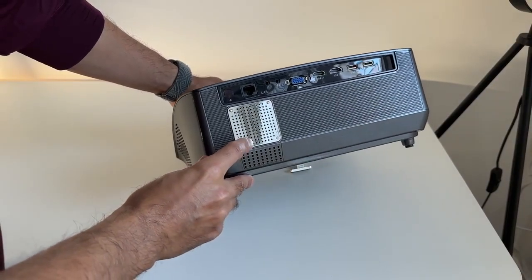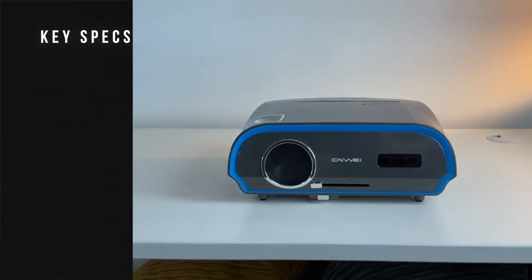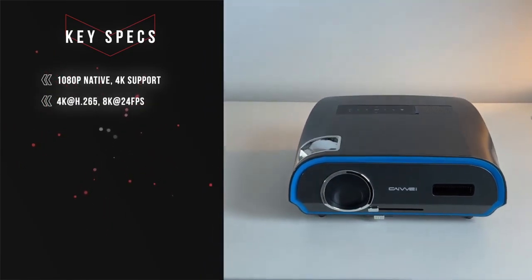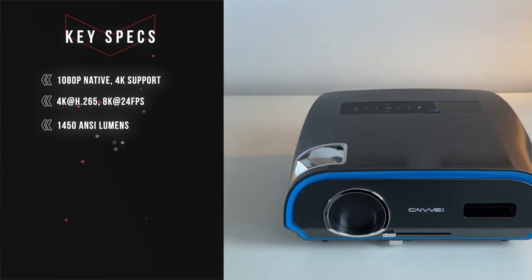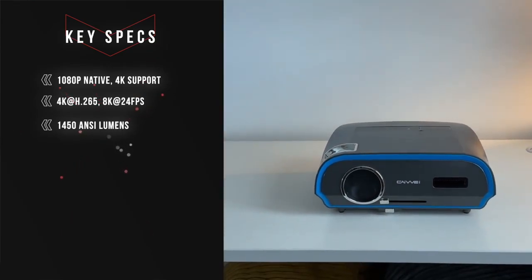The silver part on the back is actually the rear-firing speaker, so that's where you'll hear all of the audio. Now let's look at the key specs: it is 1080p native but upscales to 4K support. It does have H.265 decoding and goes up to 8K at 24 frames per second. It is 1450 ANSI lumens, which is extremely bright for a projector of this price range and quality.